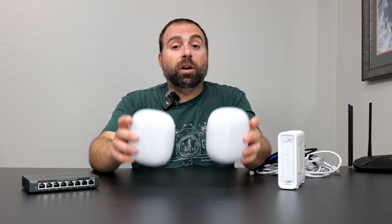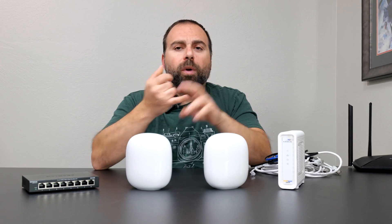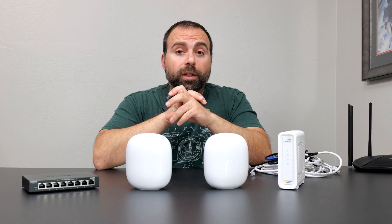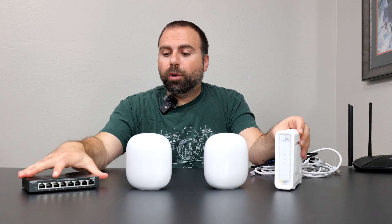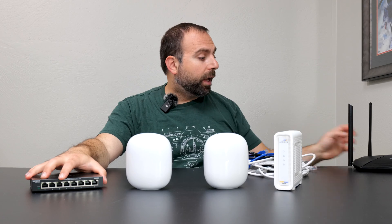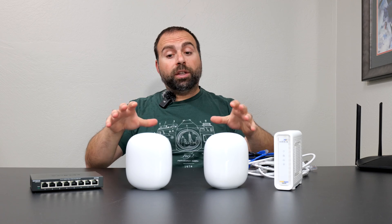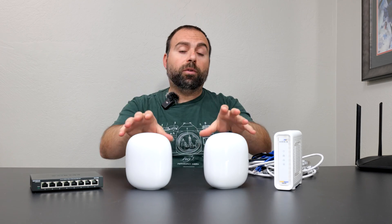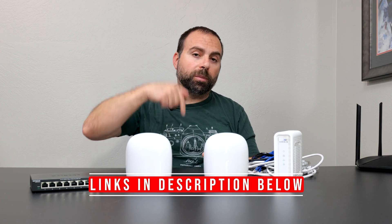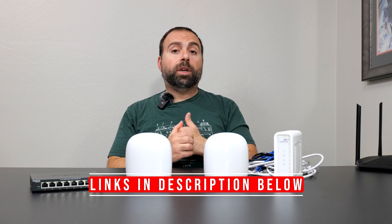Hey, what's up guys? In this video I'm going to show you guys all the possible ways of connecting the Google Nest Wi-Fi Pro. You might have heard of wired or Ethernet backhaul or wireless backhaul. I have a modem here, an unmanaged switch, a bunch of Ethernet cables, and another router. If you're interested in the speed test and range test, or what the Google Home app looks like for the Nest Wi-Fi Pro, I've done that in a separate video — link in the description box below, along with product links.